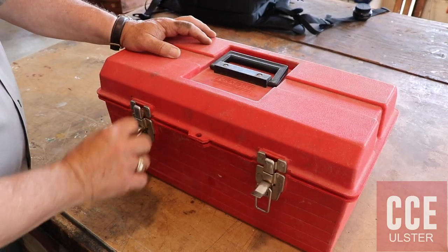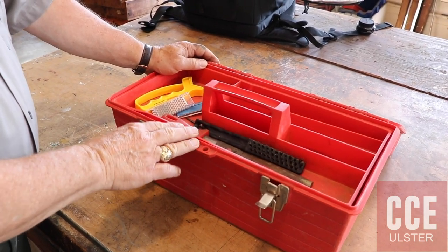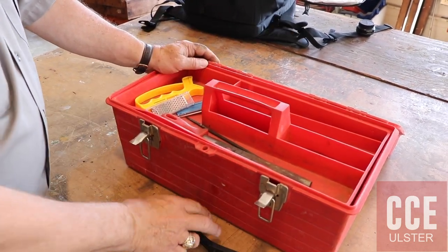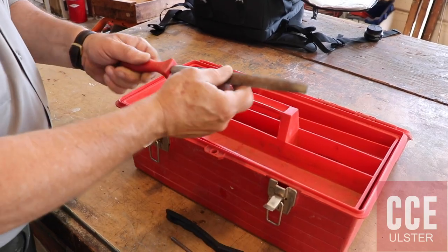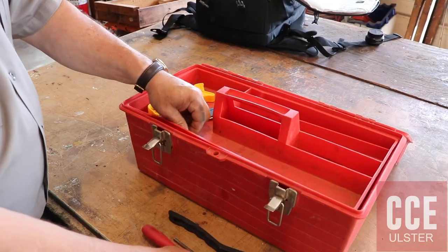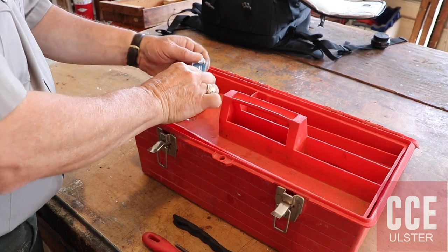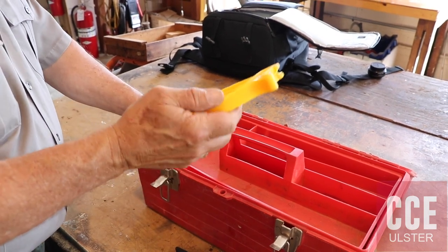I'd first like to start with my maintenance kit that I normally throw in my truck or in the back of the gator when I'm going out into the field working on the crops or in the orchard. When working with different hand tools, a lot of them have different moving parts. Some get a little rusty, so I bring a brush just to scrape off the rust. I have different files: a chainsaw file, a flat file with a rounded edge, and a very typical flat file. The specialty files — blue is coarse and red is fine — are diamond-enhanced files, and the fine one is also great for your pocket knife.